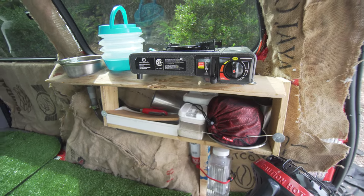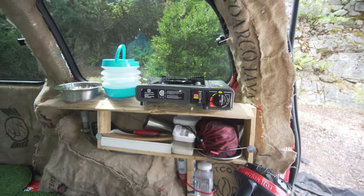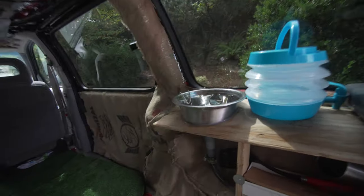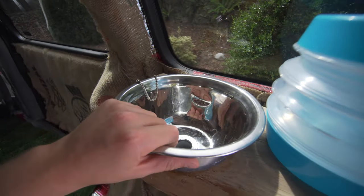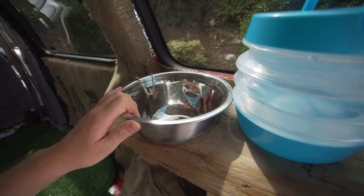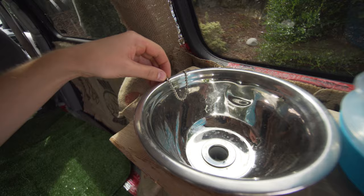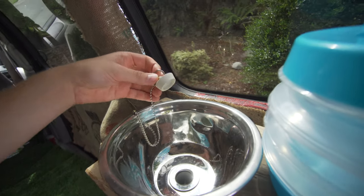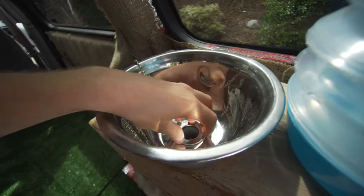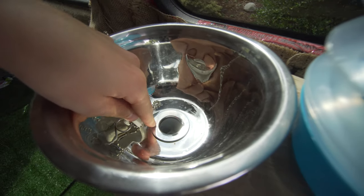I'm going to give you guys a tutorial of how I built this really functional kitchen setup. Starting with the sink — this is just a small mixing bowl from the dollar store. I attached a little plug which came with this drain. This is just a simple drain for a bathroom sink.